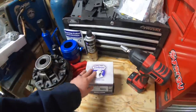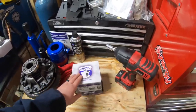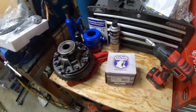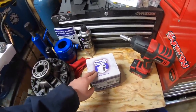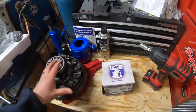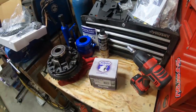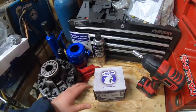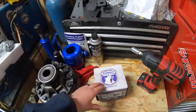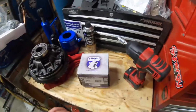Why did I go with the Grizzly Locker instead of a selectable? Simply put, this build is supposed to be budget-friendly, and going with an automatic locker really brings that cost down - about half the price of a selectable. For those with a 2012 and up JK with an automatic transmission, I wouldn't recommend an automatic locker - it does some crazy things on turns with your electronics and will go into limp mode. For everybody with a manual or 2010 and under with an auto, you'll be good with this.